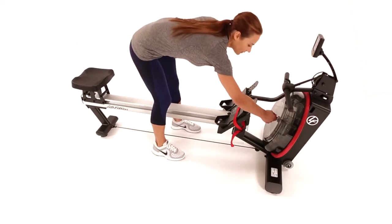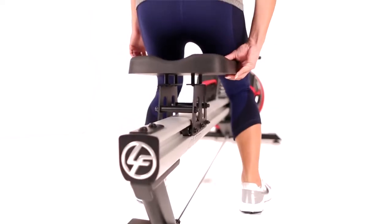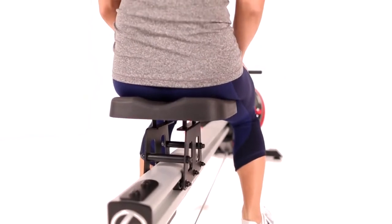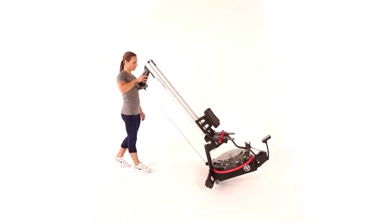The design and versatility of the Row GX lets you make better use of your space. The raised seat allows you to easily get on and off, and when you're done, it can be placed upright and easily stored away.